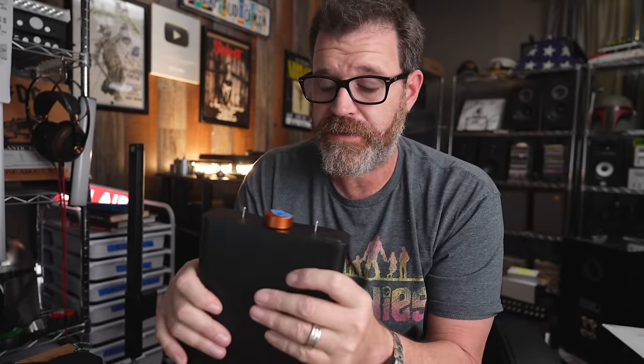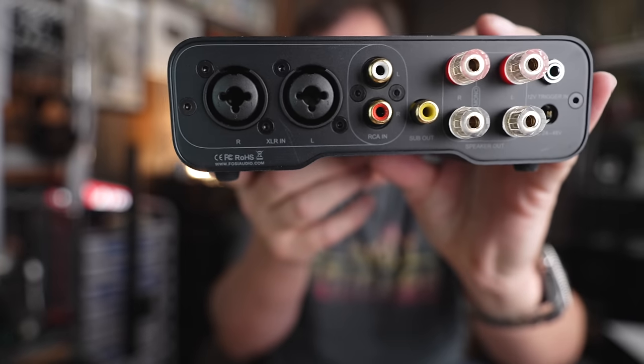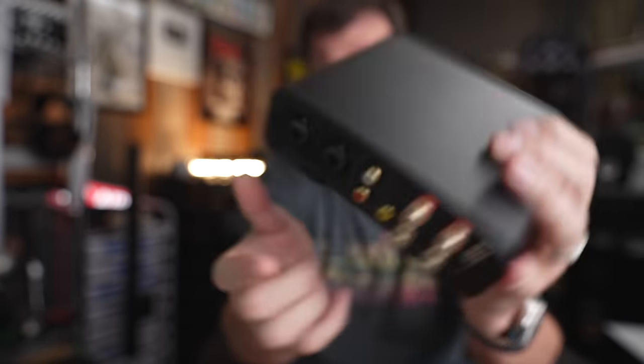You have the power to decide. I love the ZA3 because you can grow with it — get one, get started, add some op-amps, buy another one and add op-amps to that one too. It also has a subwoofer output. Lots of options with this thing.